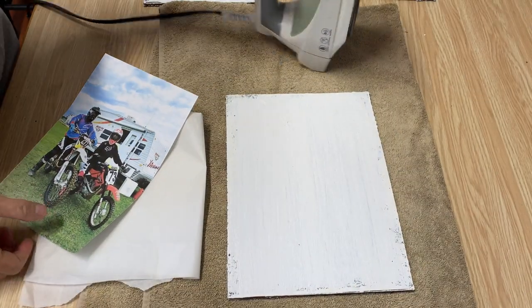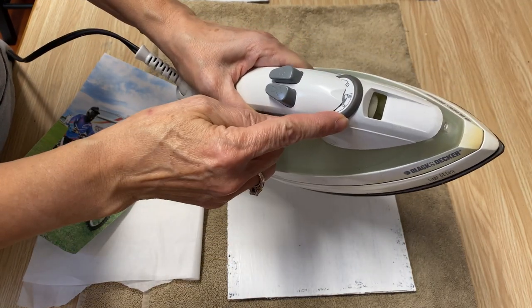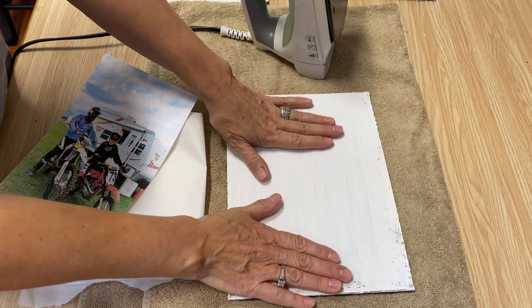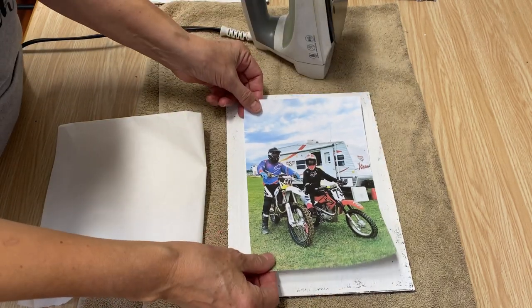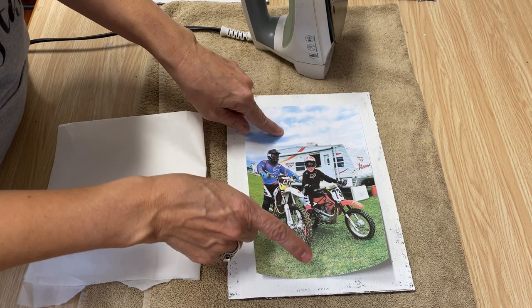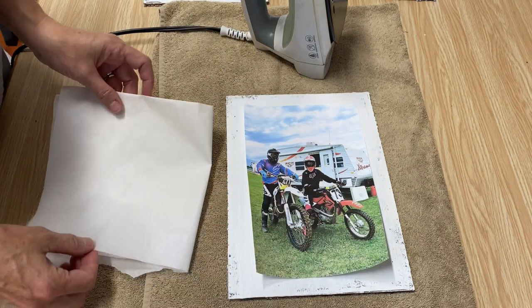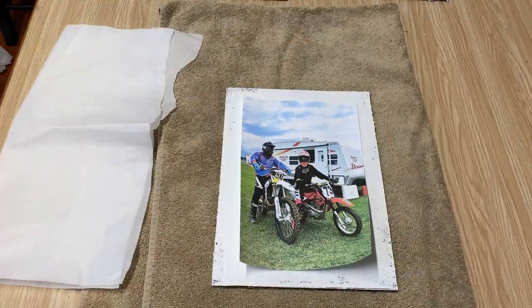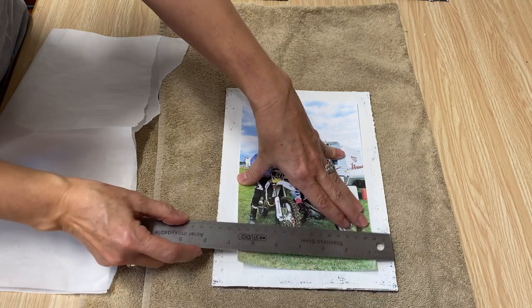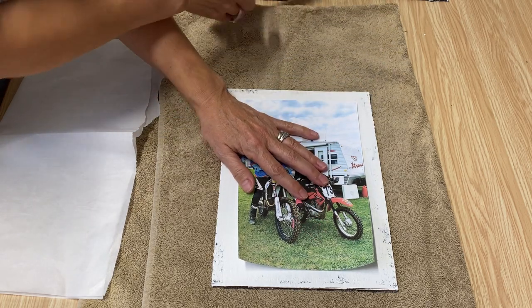We're now ready to decoupage with an iron. I just have a really inexpensive iron that I use just for crafting — I've got it on the highest setting with no steam. My two coats of Mod Podge are completely dry. I have my photo from my inkjet printer that I cured in the oven and sprayed with hairspray. If you're using a laser jet, you don't have to do those steps. You also need a piece of parchment paper. Make sure you have your photo exactly where you want it — take a little ruler and get it squared up.